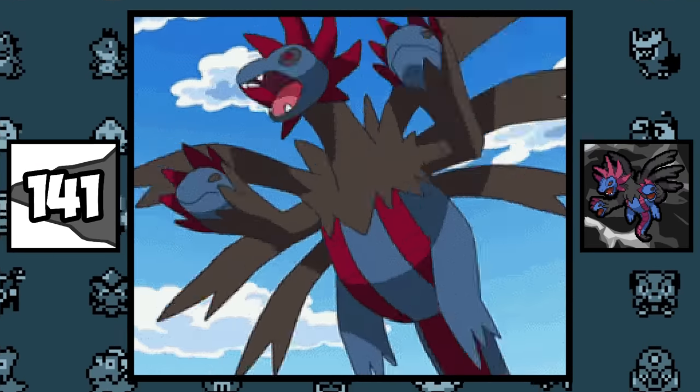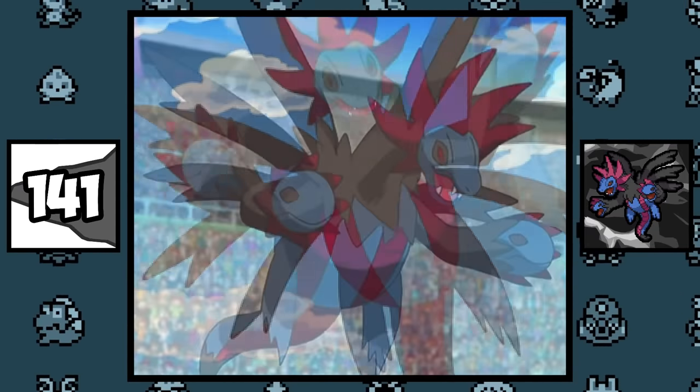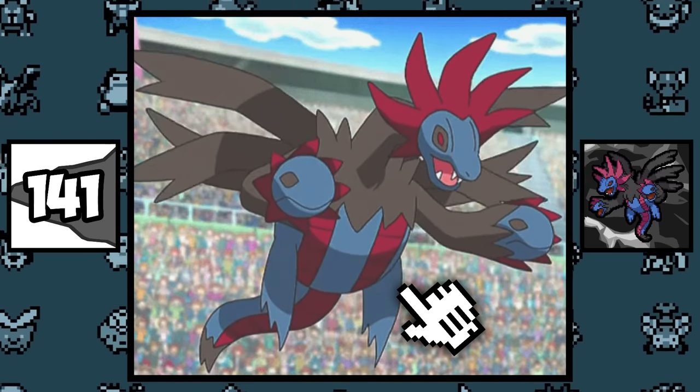Hydreigon and its evolutions were originally meant to resemble tanks, but the idea was later scrapped. Interestingly enough, you can see tank-like tread marks on their bodies, which are probably leftover patterns from the scrapped design.